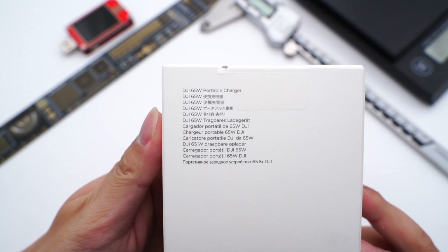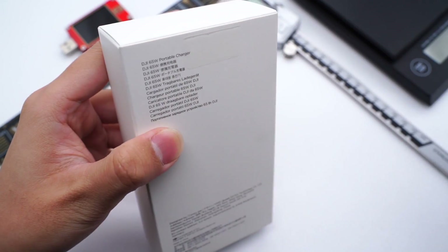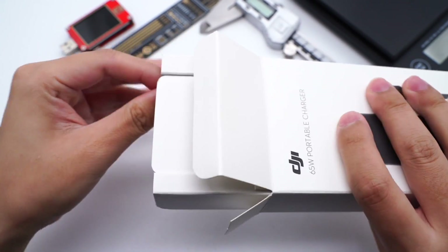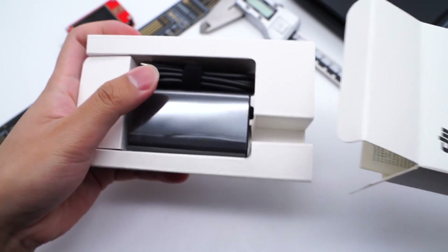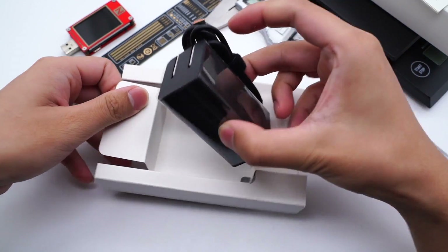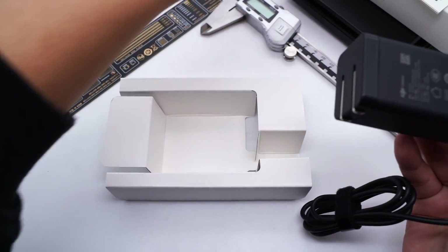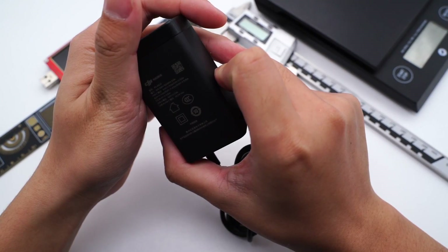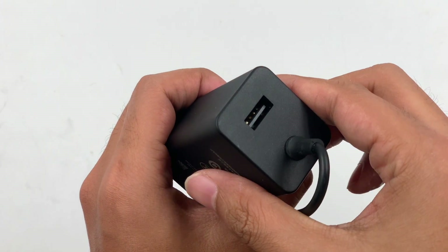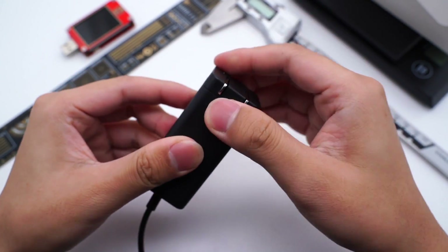The product name is printed on the back and the manufacturing information is below. Open the box — except for the charger, there is a manual inside. Remove the plastic film and the charger is black with a matte surface. The cable is fixed in the charger, and there is an additional USB-A port used to charge the remote controller. The AC pin is foldable and easy to carry.